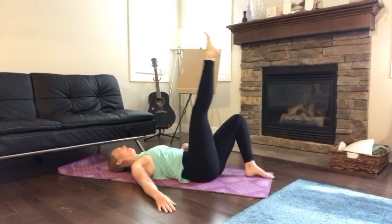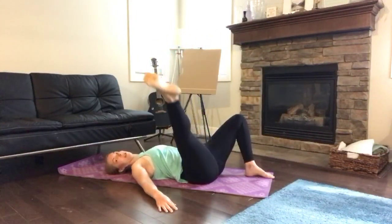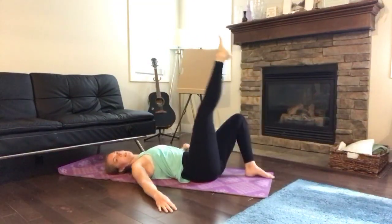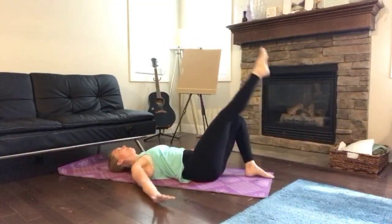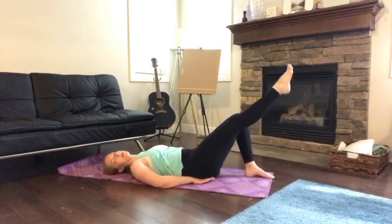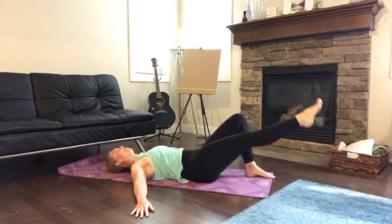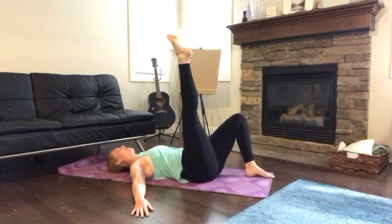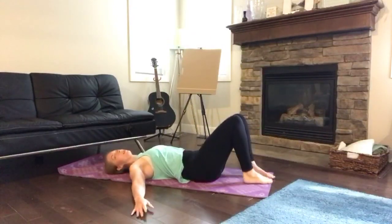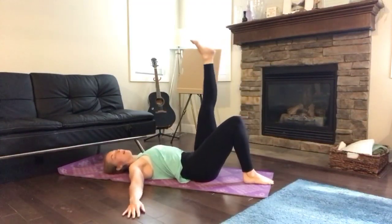Switch directions with big circles, really focusing on pressing your hands into the ground for support — try not to put them underneath your bum, as that won't help you build core strength long-term. Do about five circles in each direction, five to ten depending on how you feel, then switch legs.